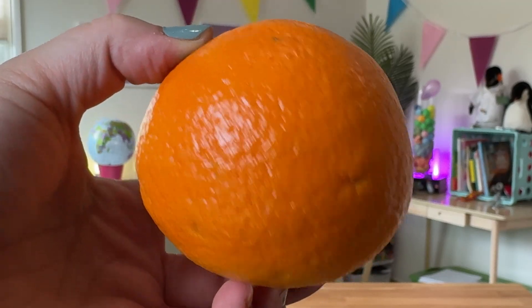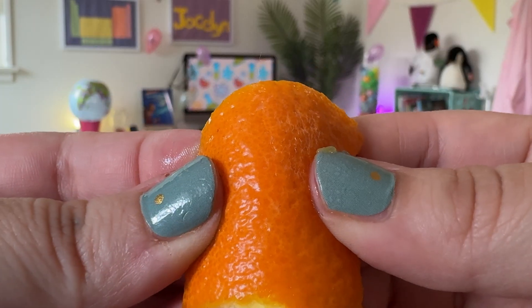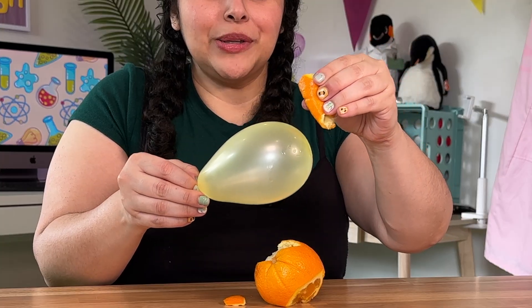Let's start by investigating what makes an orange so special. If you look at an orange up close, you can see little dots on the peel. Those little dots are actually little pockets that have oil in them. If you peel an orange and then squeeze the peel, little bursts of oil come out. You might not be able to see it, but you can definitely smell it. And if I squeeze the orange peel near a balloon, it pops!